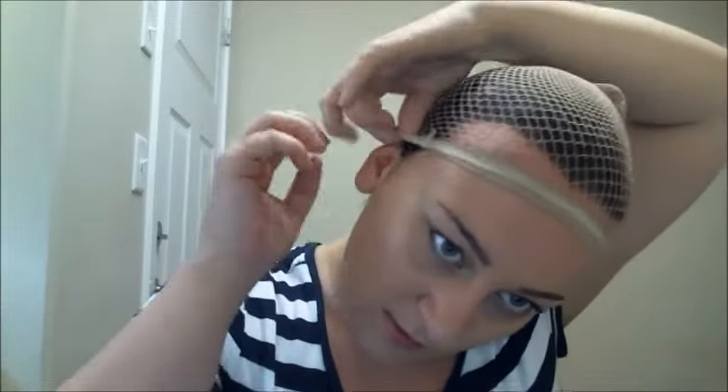I think the hardest part is the sideburns right here. You could even take some bobby pins and try to pin them back a little bit more, but my wig is going to be covering this area so I'm not too concerned.